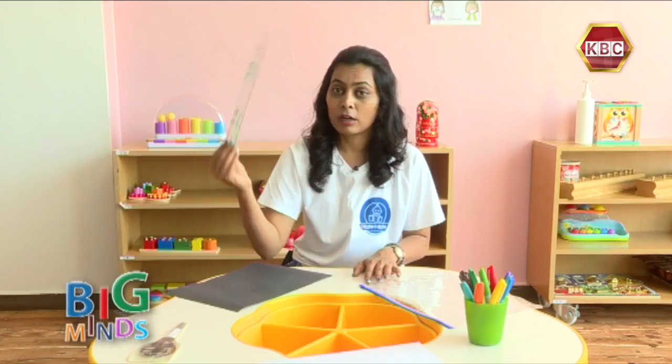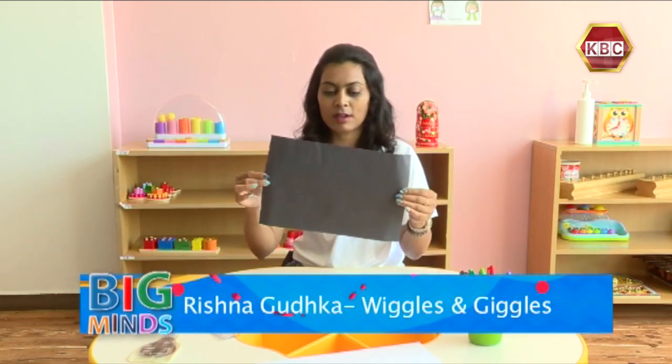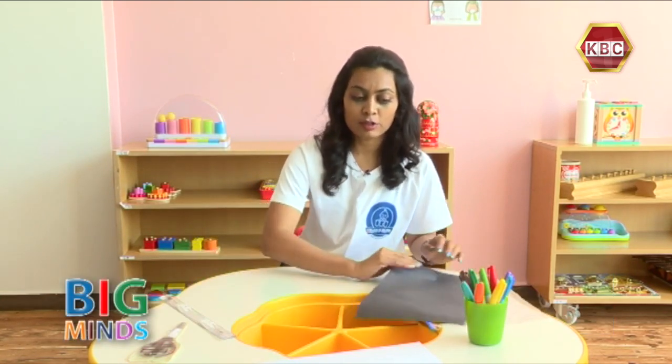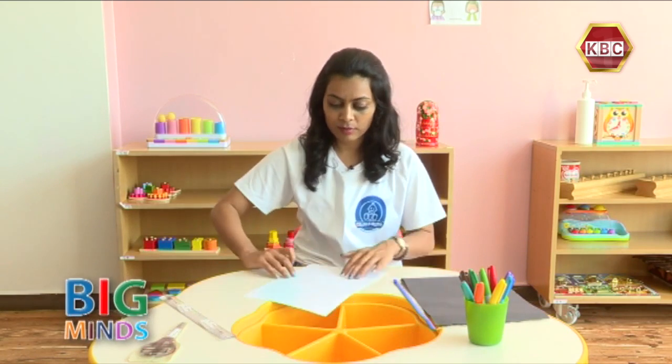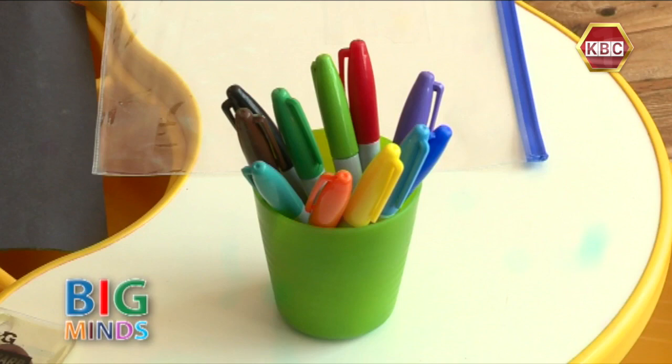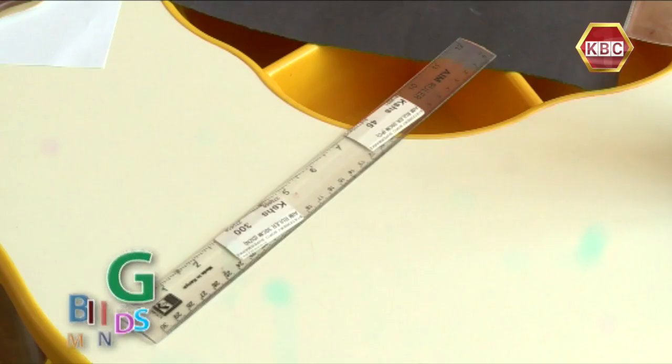We also need a ruler and of course a black sheet. To begin with, we're going to draw a torch. To draw the torch I need a black marker and my ruler.